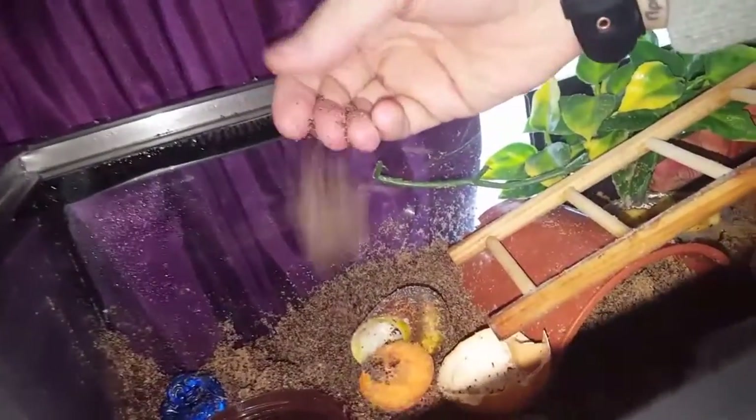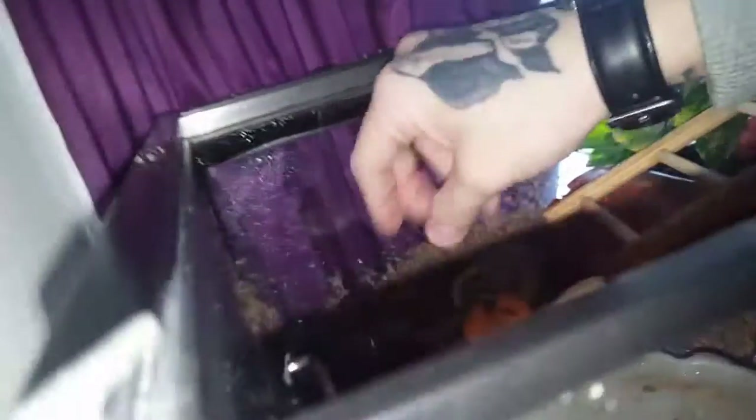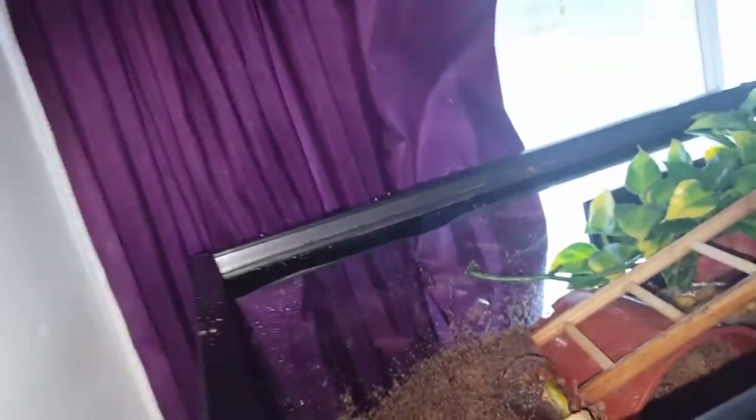That's what I've used in here, as you can see. If you look at the sand, it clumps - it's not like normal sand or bird sand. The best way to explain it is that it needs to be the consistency of sand you'd use to build a sandcastle at the beach - that kind of consistency.